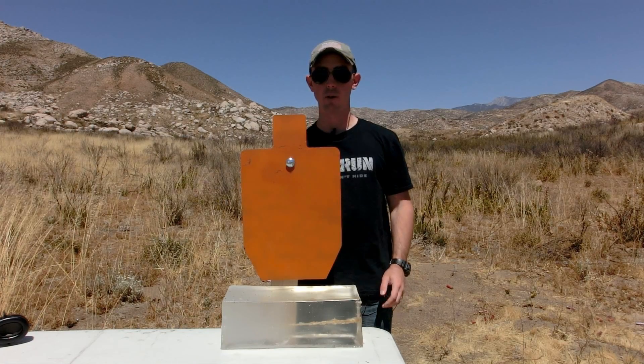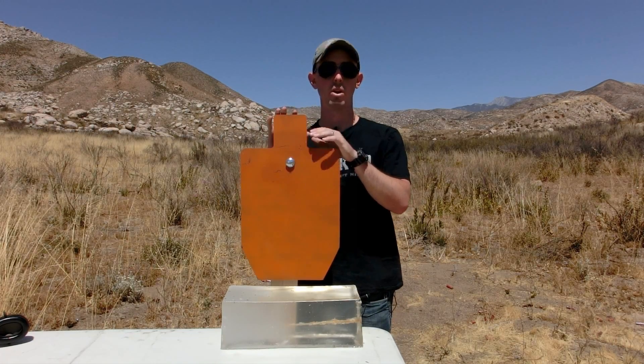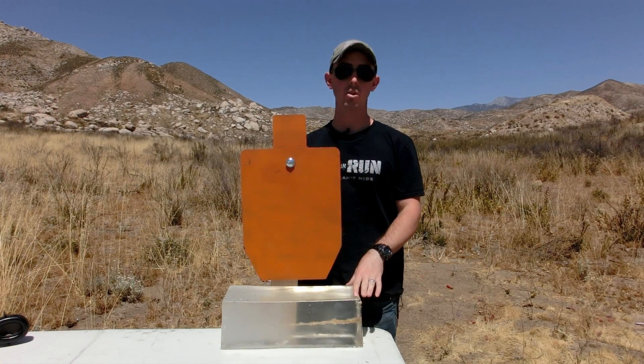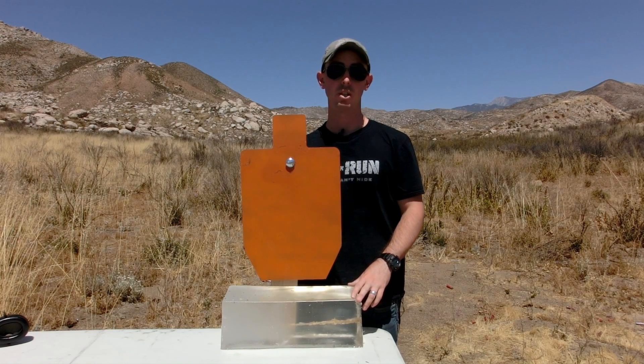Hey guys, welcome back. In today's video we're going to be doing a short review on the silhouette target that was donated to us by shootsteel.com. We're also going to be using our ballistics gelatin to show you what can happen if you shoot steel incorrectly.